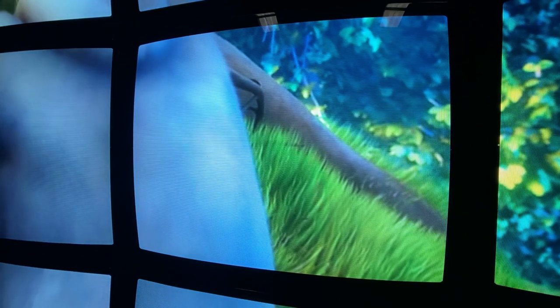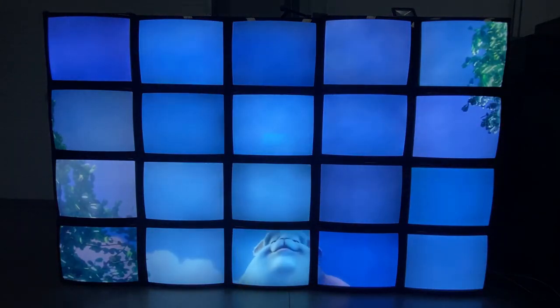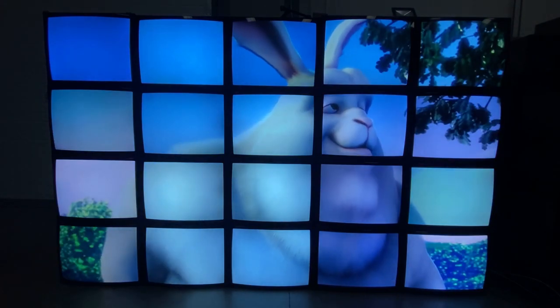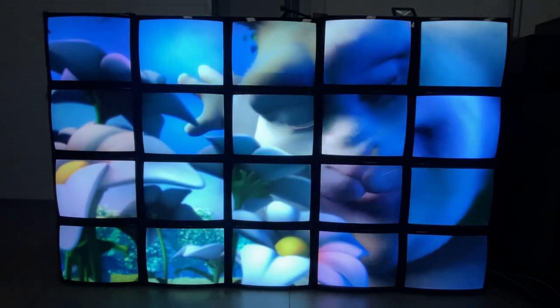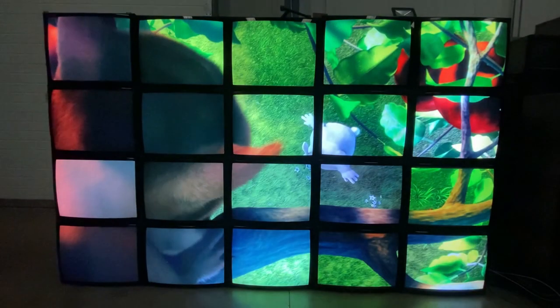We have 20 screens, 28 inches each in size — that's a diagonal dimension — so this wall is about three meters by two meters in size. I just thought I'd talk through some of the intricacies of doing this sort of thing now in 2023, as opposed to how it was back then.